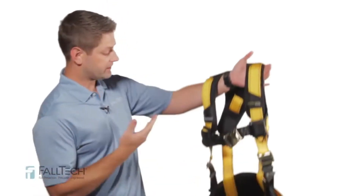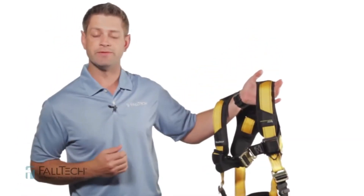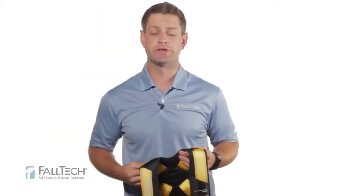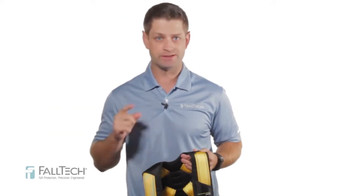Hey, I'm Alex from Falltech, and this is the newly redesigned Journeyman Flex Steel Harness from Falltech — a heavy-duty harness series that addresses multiple fault protection applications with time-tested steel hardware.